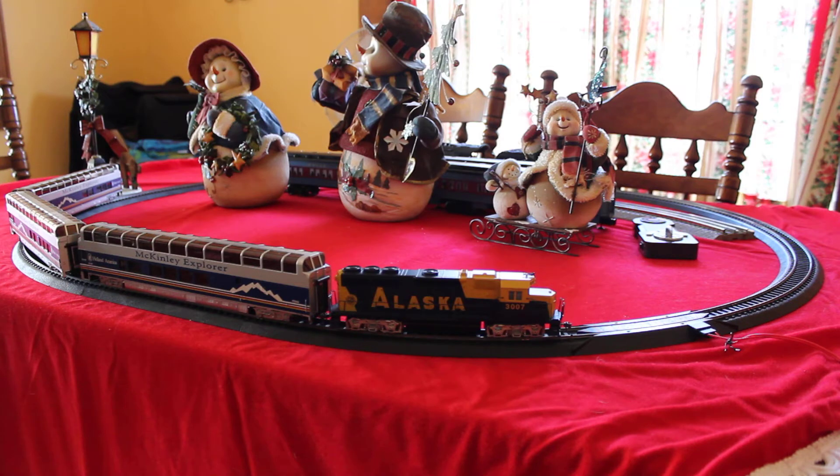The track I'm using isn't the track that came with the set. This is a Lifelike power lock easy track. The track that came with it is fine, it's just too big of a radius to fit on this table. I had to use a different set of track just to be able to set it up here, because the actual track that came with it would look better — it had more straights, longer straights, more gradual curves — but it was too wide to fit on the table.